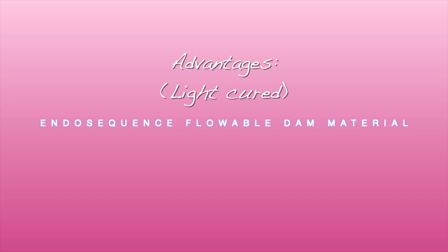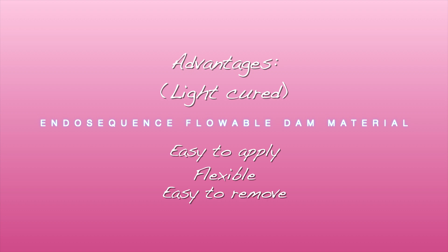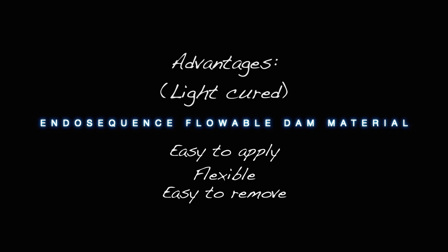You can test the seal by flooding the tooth with hypochlorite to make sure that you have a fluid-tight seal. The advantages of the EndoSequence Flowable Dam material are that it's easy to apply, more elastic and malleable, and its removal at the end of the procedure is much easier than some other caulking materials on the market that are rigid and may have to be drilled out. It's also less expensive, which is always a welcome thing.